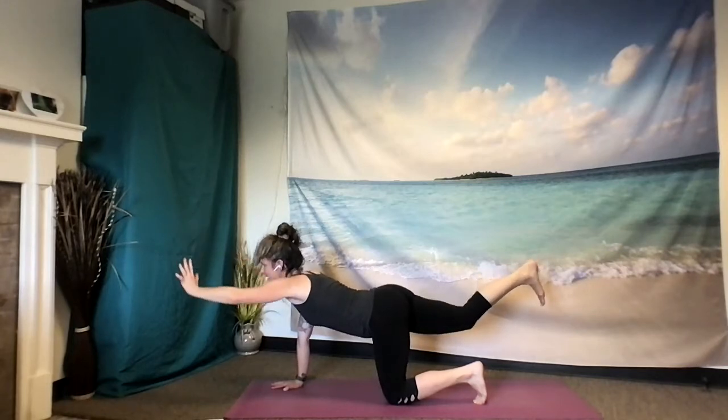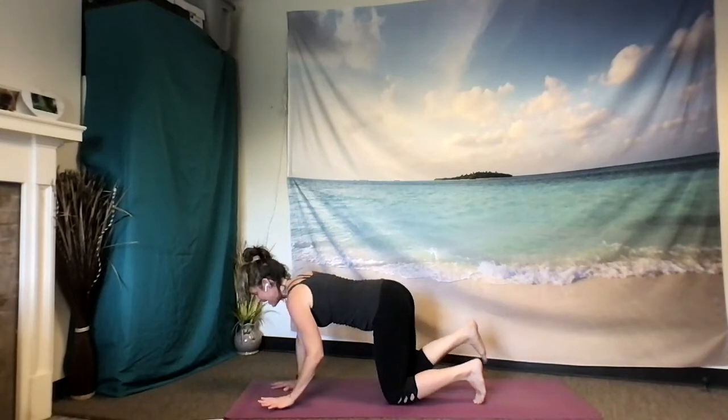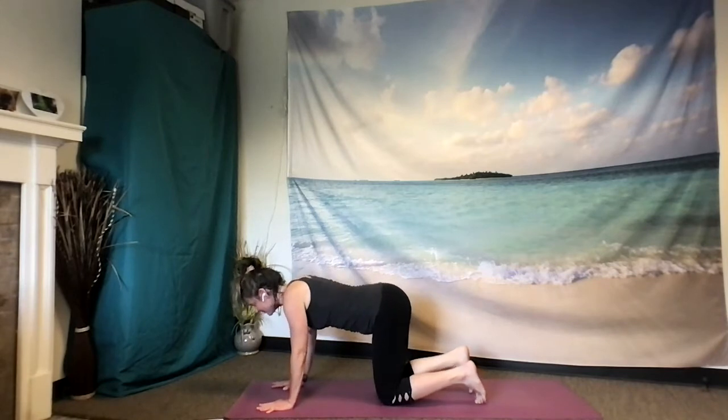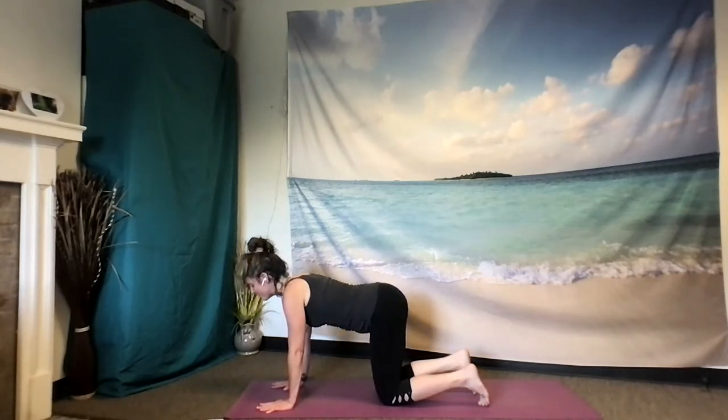As you exhale, let the left hand and right knee see if they can touch down at the same time, paying mindful attention. Exhaling to that cat. Inhaling, cow belly. Exhaling to a neutral spine. And then setting up for the other side.